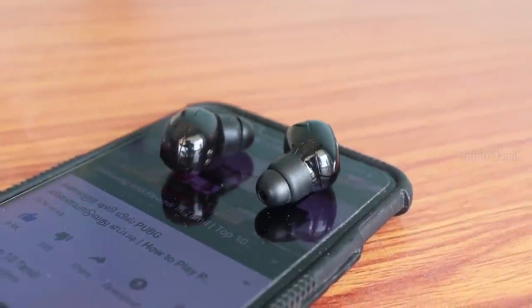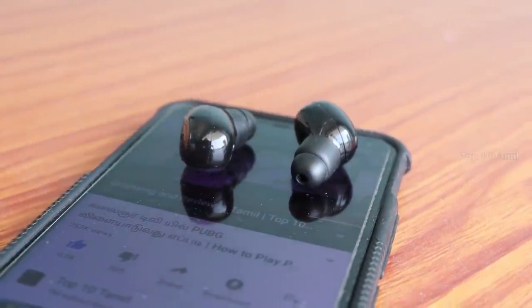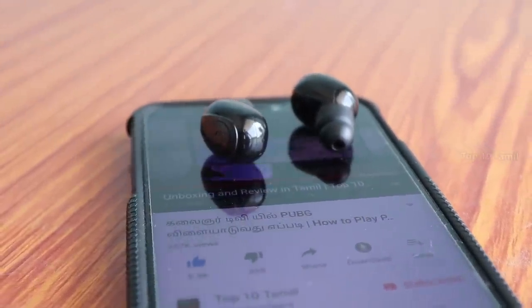Let me show you the sample music quality of this product. The product delivers 100% music quality. You can also check the call quality. This earbud uses Bluetooth version 5.0.